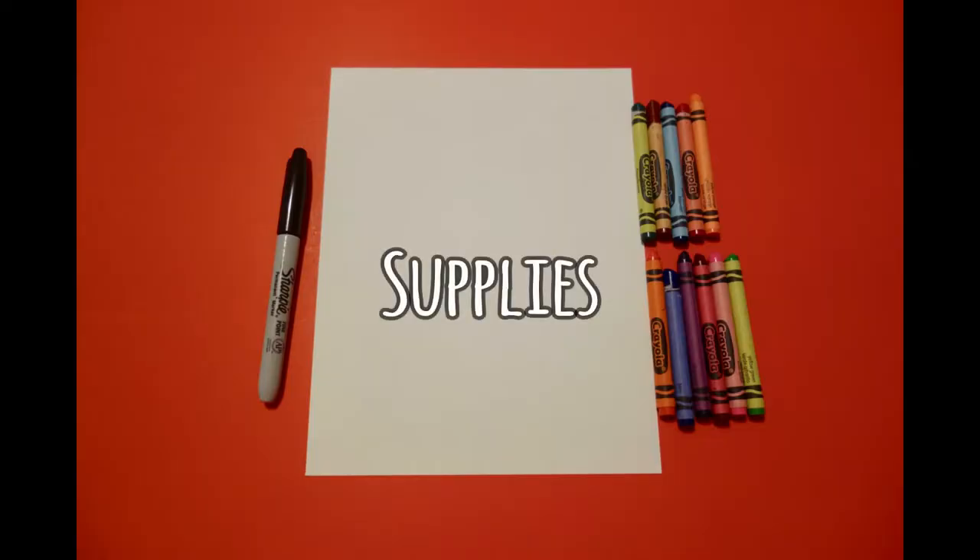Hi, I'm Patty Fernandez and I'm an art teacher. Visit my website at pattyfernandesartist.com. Let's draw. Today's project is how to draw the 13 colonies.